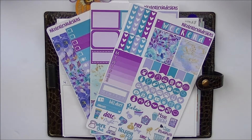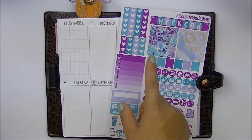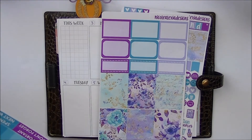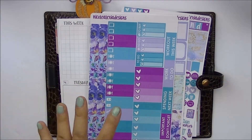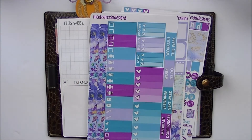The kit I'm going to be using is from Nicole Alexia Designs, and it is actually the Alexandra kit. This is what the kit comes with: you have your functional sheet, your icons, your typography on the bottom, your weekly ombre, some hard checklists, weekend banners, and two different half boxes. You have your marquee, and then six boxes that are cut in washi. And then another sheet with side washi, to-go, to-buy, to-do, three hard checklists, other checklists, and your random headers.